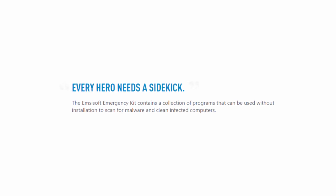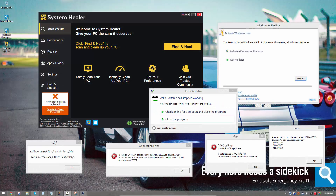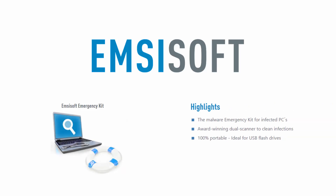Every hero needs a sidekick, because no one wants to work with a system like this, ever. Malware can be annoying, and if you're already infected, that's bad news. Not so much, though, if you have MCSoft Emergency Kit, our portable scanner,